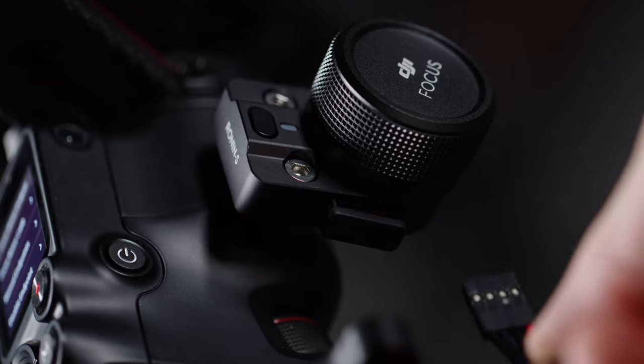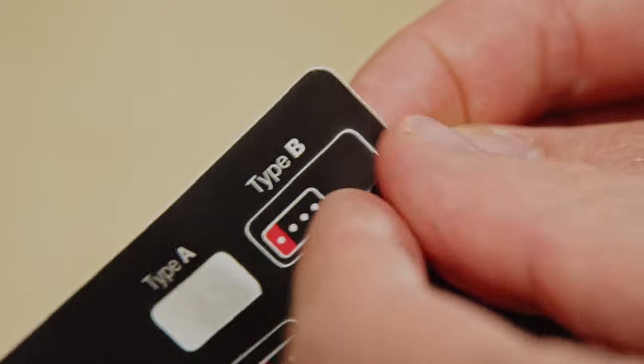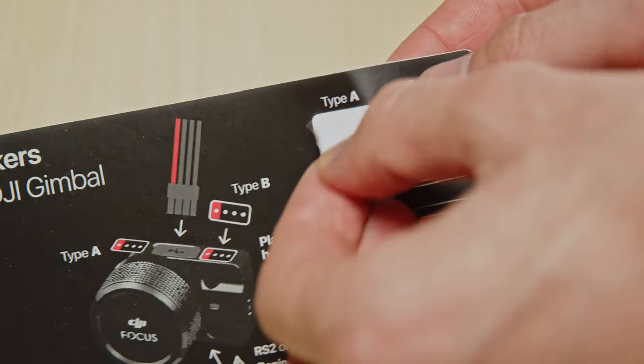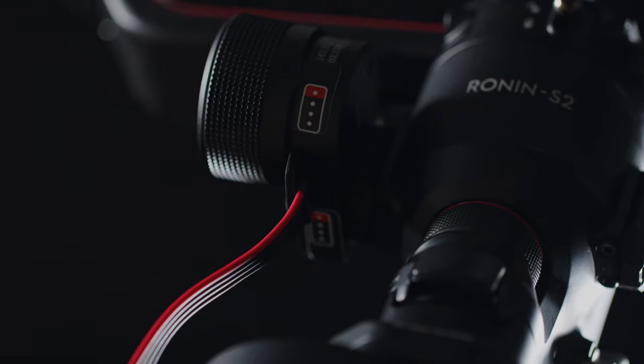Connect the gimbal cable with the red wire towards the rounded part of the focus wheel. You can use the included stickers on the focus wheel to remember the connection direction to use. Once the cable is connected, set the little switch on the focus wheel to CANBUS.